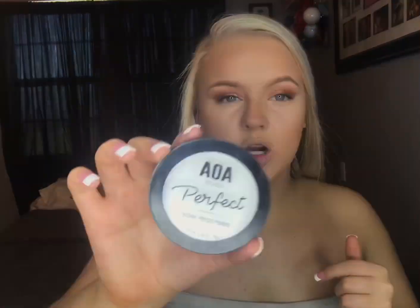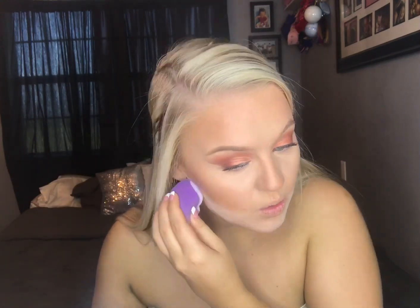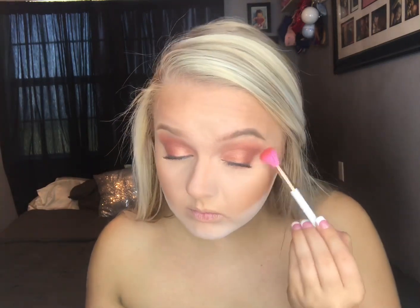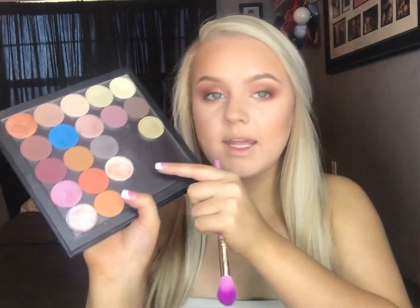Now to carve out my contour, I'm going to go in with the AOA Studio Perfect Finishing Pressed Powder and carve it out. Then we're going to do my lower lash line — just going to smoke it out on the bottom. Going in with the Moodstruck Powder Blush in the shade Serene — basically a highlighter and a blush in one — and put them on.